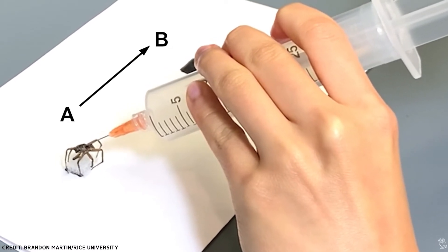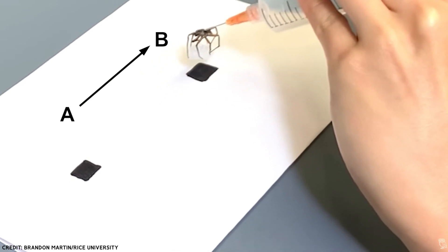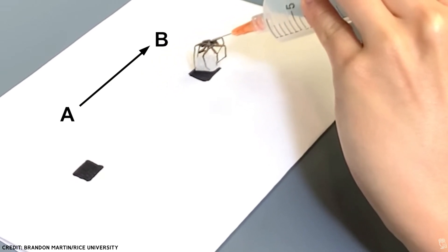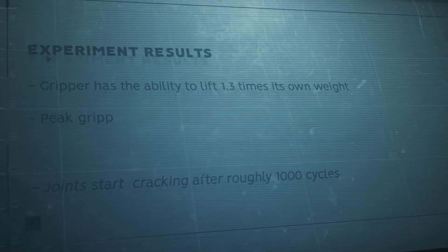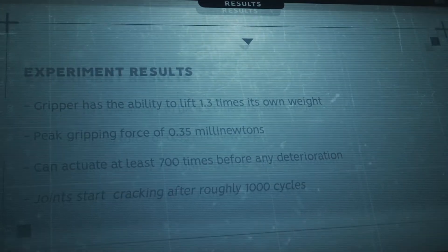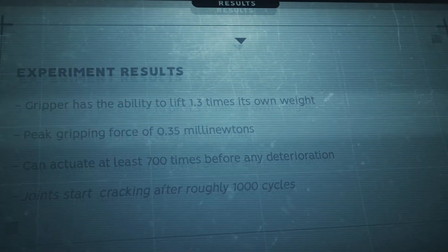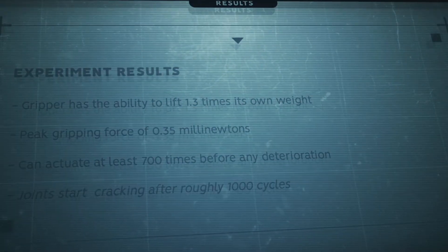The gripper will stay closed when there's no pressure applied, but when pressure is applied through the syringe, the legs activate by extending outward and the gripper opens up. The gripper has the ability to lift 1.3 times its own weight, has a peak gripping force of 0.35 millinewtons, and can actuate at least 700 times before the limbs or the valve system begin to deteriorate in any major manner.